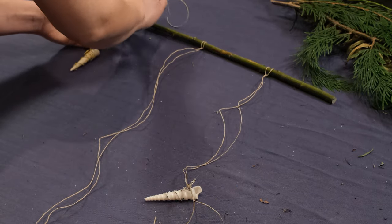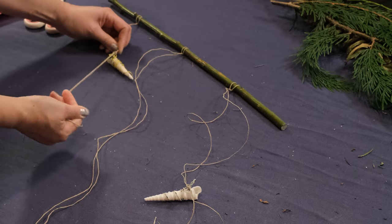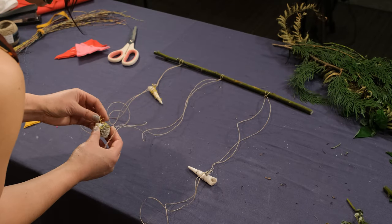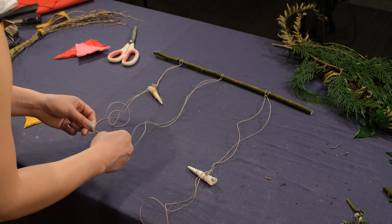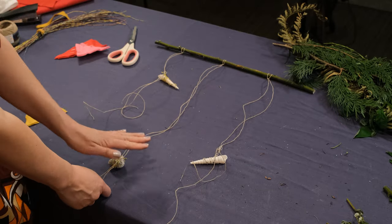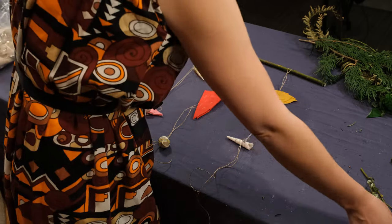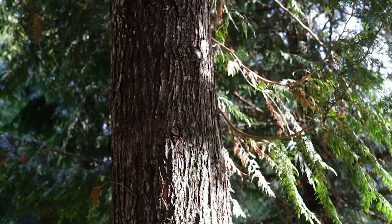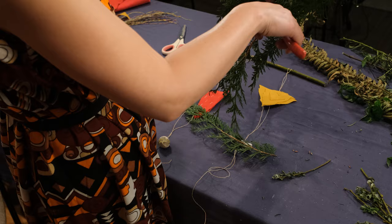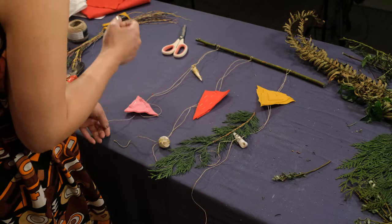These are just suggestions — you can really do it any way you please. Some people like to hang their mobiles up while they make them, and that's also a cool option. So now we've got some of the base elements of our mobile. What we're going to do now is add some greenery to it. I like cedar a lot — cedar is so wonderful. So I'm just going to cut a little sprig, and maybe another sprig, and then attach this to my mobile.